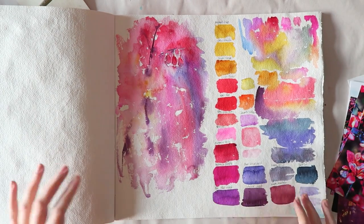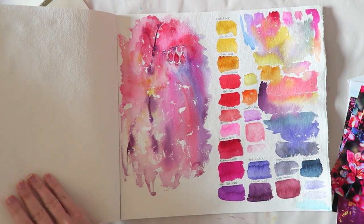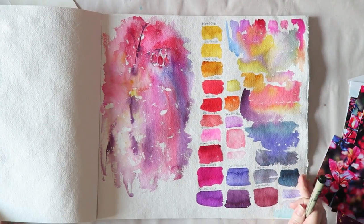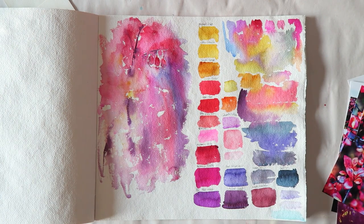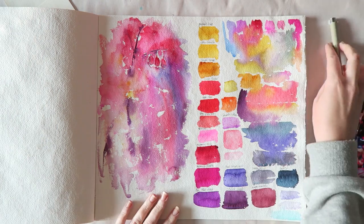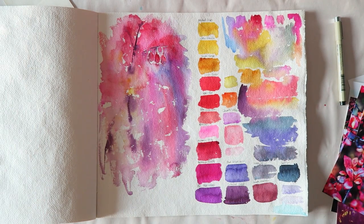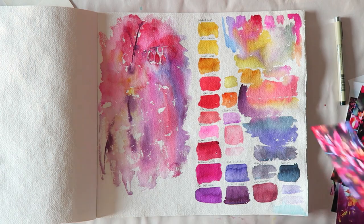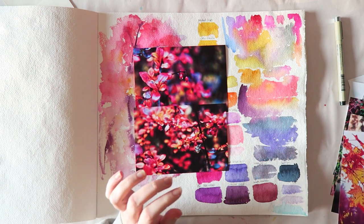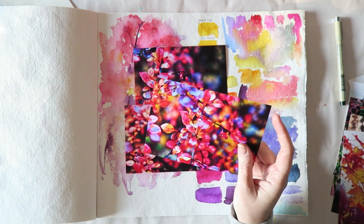Hey everyone, welcome. So I have this thing with color choices where I get very focused on getting the perfect colors for a perfect painting, and I spend sometimes way too much time picking colors for a painting. That's what happened here. The problem starts with these photos — they are definitely enhanced by Photoshop, but they are not crazy far from the truth.